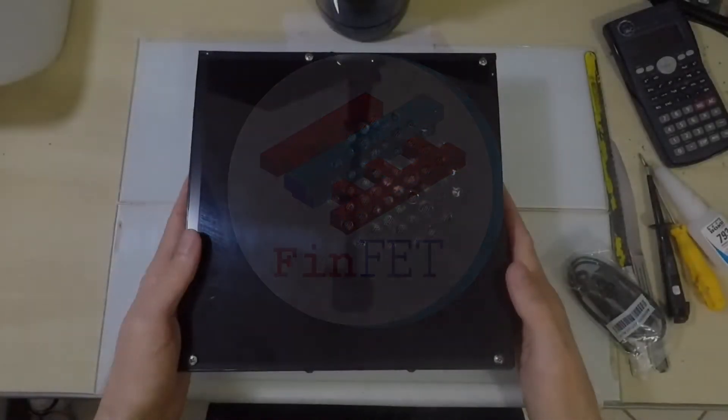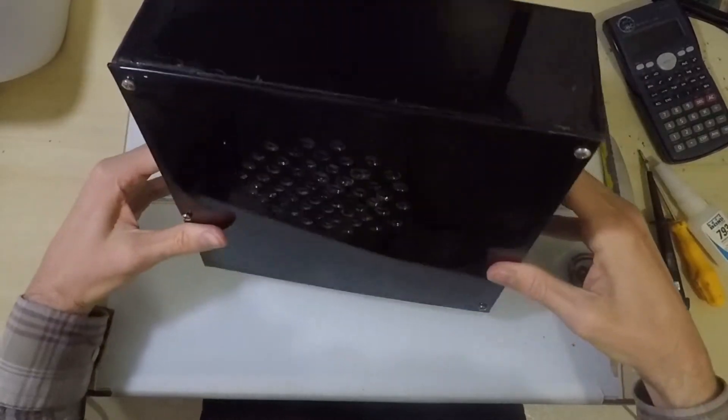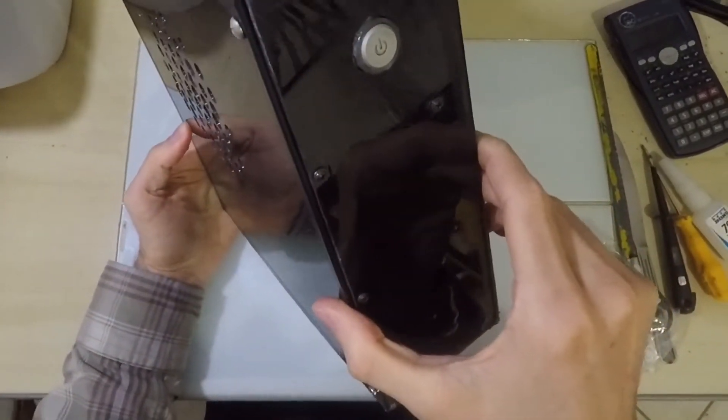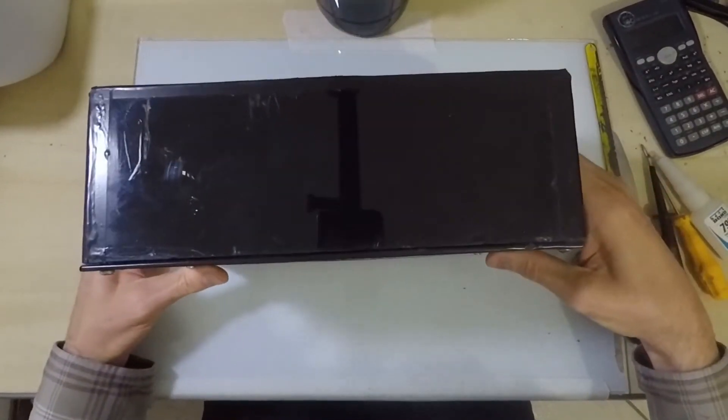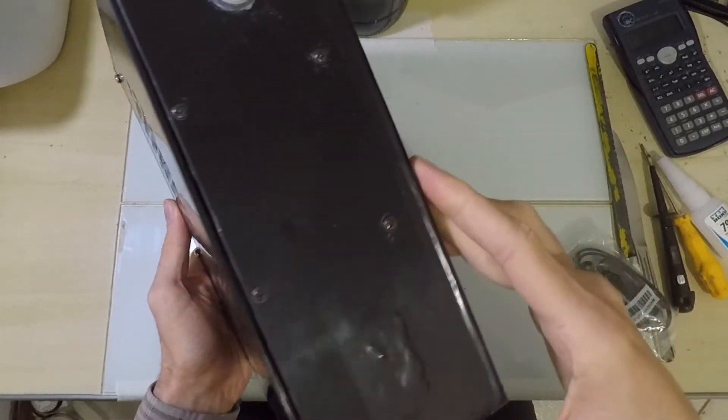I decided to make this video to talk about this mini PC that I built almost a year ago using sheet polystyrene in the case construction. The proposition is very simple: a mini computer using cheap and common parts.